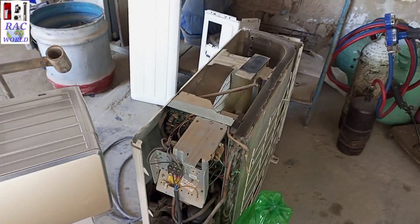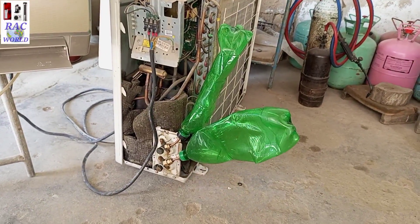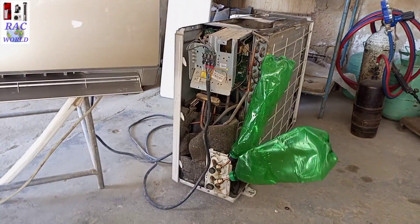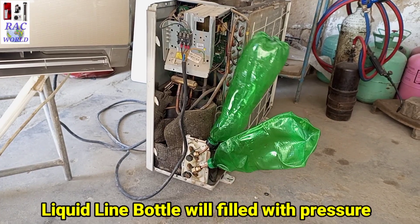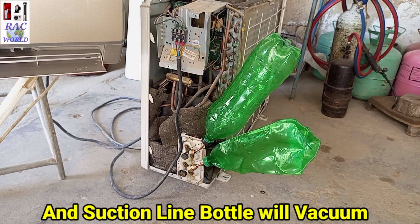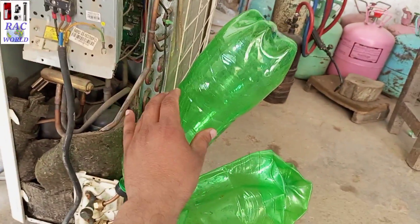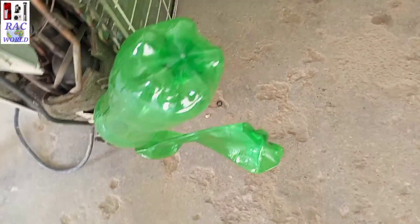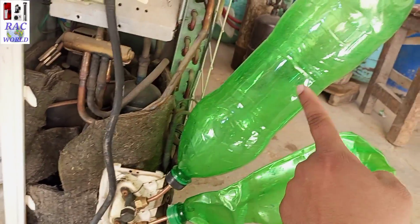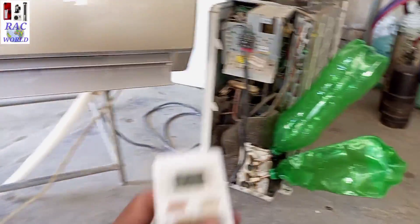After two to three minutes the outer unit has started, and you can clearly see on your screen that the outer unit has started successfully. The liquid line is throwing pressure into the empty bottle and the suction line is sucking pressure from the bottle. This is normal because in cooling mode your liquid line always throws pressure and your suction line always sucks pressure. The liquid line bottle has filled with pressure and the suction line has vacuum.